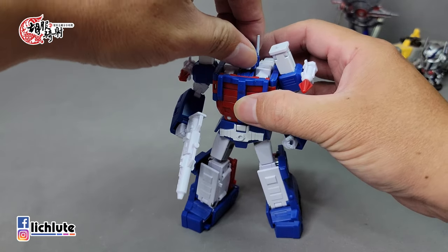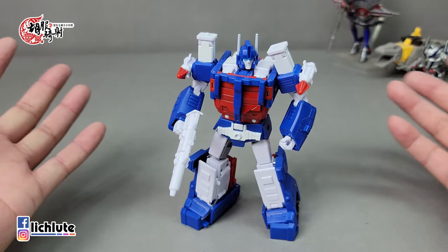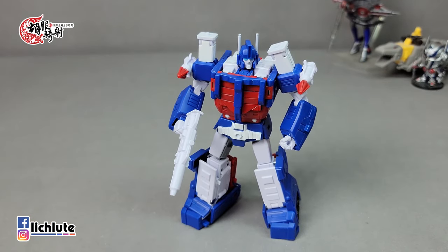有合金跟没有合金的玩具，在质感、重量、把玩时的反馈力量上是有很大差别的。这一款就是很典型的，合金的运用绝对不是乱加，更不是无脑放大，是一个非常优秀的Ultra Magnus。我本身对这个人物很喜欢，做了这么多集大家也应该可以感受到我对Ultra Magnus的喜欢。